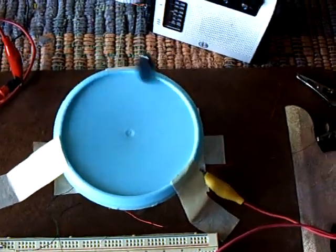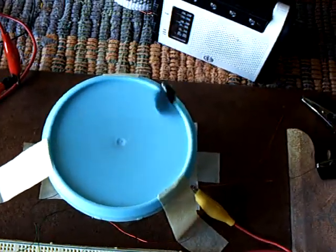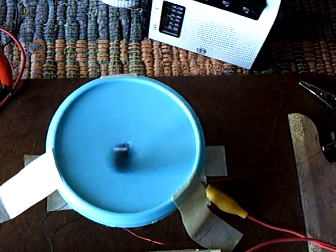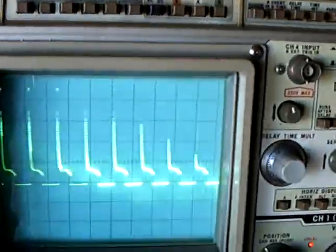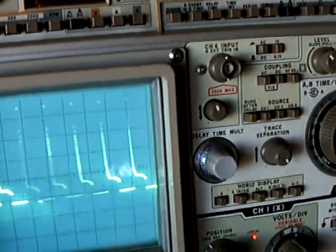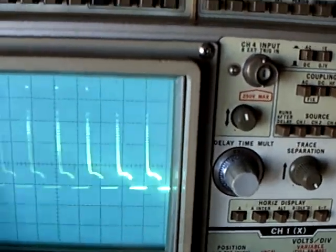This is phase two of this one-magnet Bedini motor that Johnny Davro and some of the other guys have done. But this is the one that caught my attention. Somebody asked what it looked like on a scope, and it's just a standard Bedini H pattern until you go crazy with it — and then it goes bizarre.